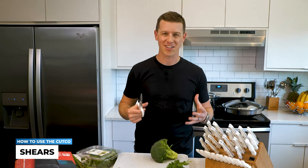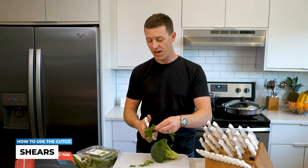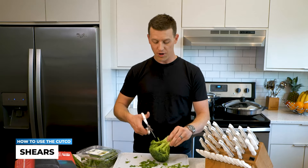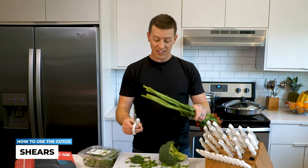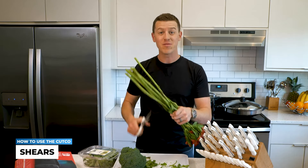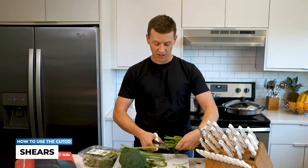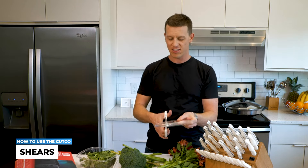Here are some of my favorite things to cut around the house with these. Herbs and spices in the garden or in a salad — this can make really quick work of any and all of those. Broccoli and cauliflower, even going right through those stems. I like to buy my wife flowers every month, and the flower stems are so crazy hard, but with the super shears it literally just makes quick and easy work. Look at that. The hard plastic packaging that everything comes in — never have to worry about that stuff again.